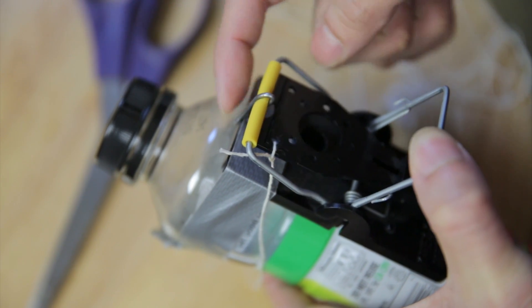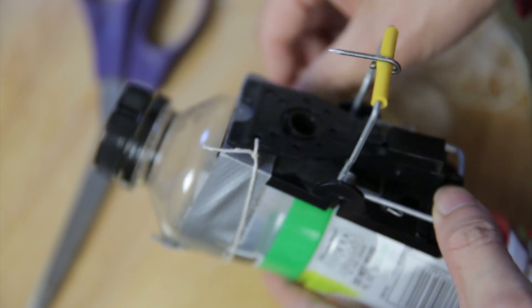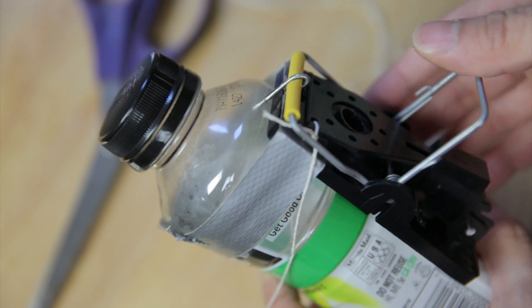I'll align it so that it will hit the bottle straight on, and then I'll activate the mousetrap and then let me pull it. You see, it goes straight through.